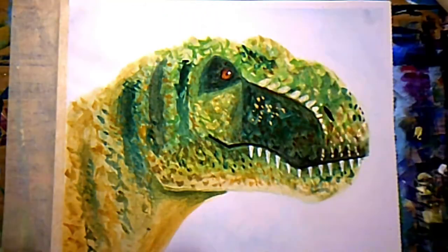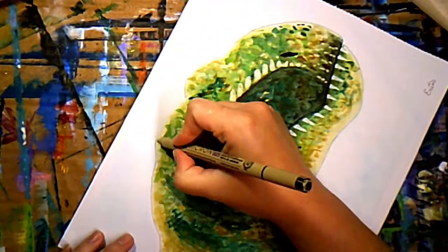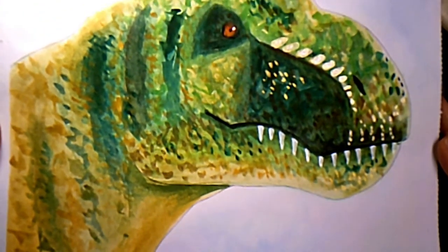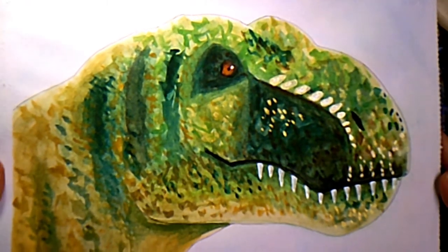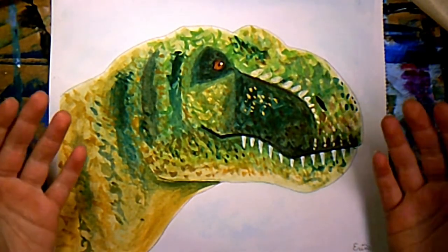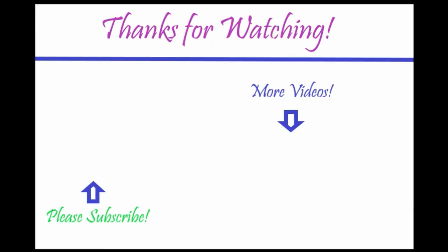Thank you guys so much for watching. I've just got to outline him in ink and then we'll be done with this video. I just want to say thank you and remind you that there's always something to look forward to, and I look forward to painting with you guys again next time. Bye bye! Please subscribe and click the bell so you'll be notified every week when I add new videos, and don't forget to leave a like and a comment so I know that you're out there. Here's another video that I think you might enjoy — stay tacky, my friends!